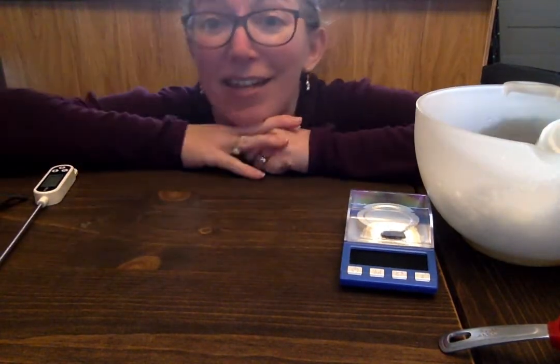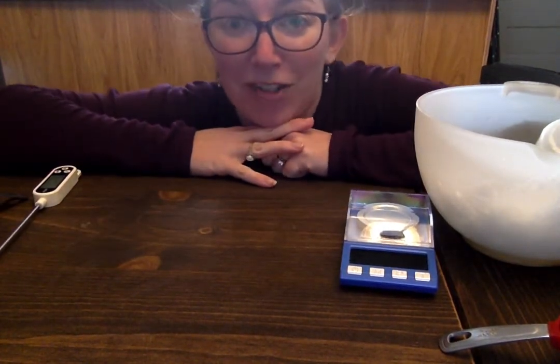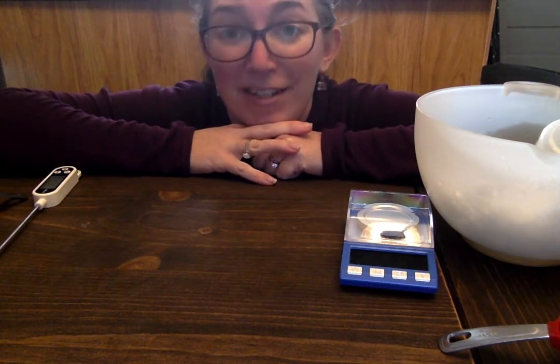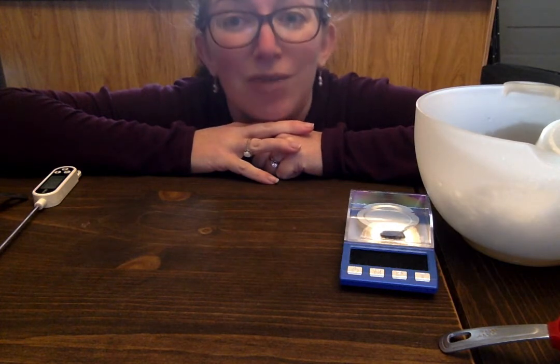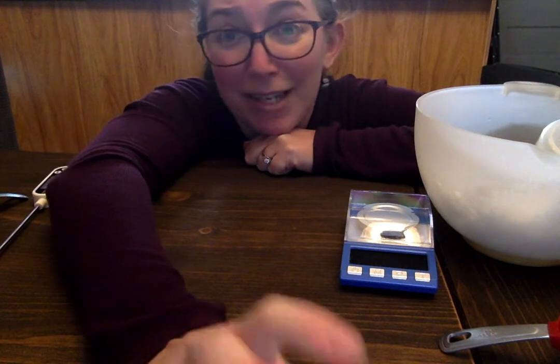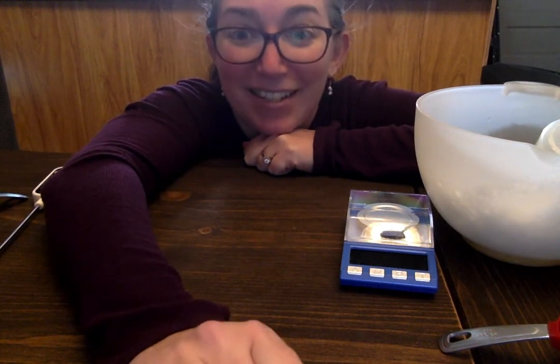You'll be doing calculations to figure out what the freezing point depression should be based on the amount of salt water you have, then comparing it to the actual freezing point depression you observed and seeing if it was ideal. All right, that's all.